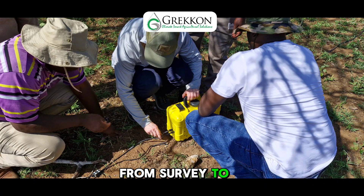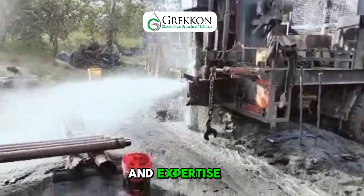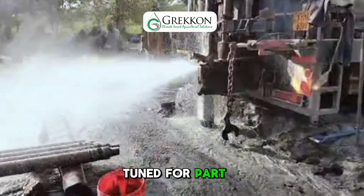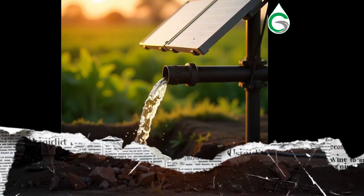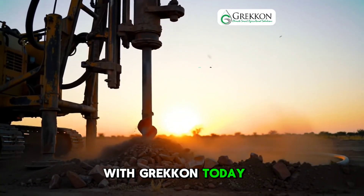From survey to completion, we at Grecon deliver dependable boreholes powered by precision and expertise. And we don't stop there — stay tuned for part two, where we install a high-efficiency submersible solar water pump. Get in touch with Grecon today.